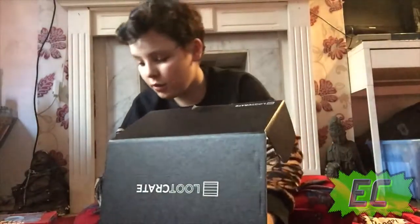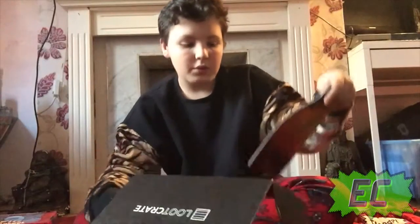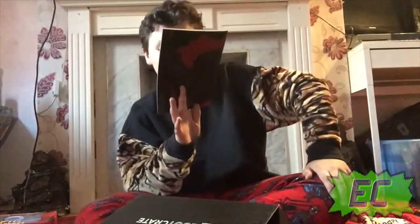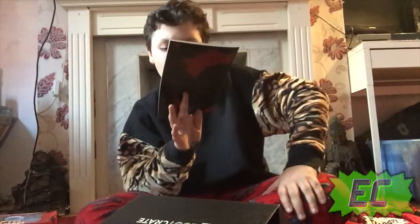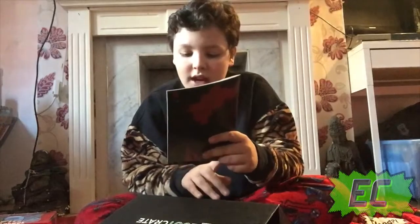I'm already really really happy because we've got two Deadpool things. We've also got a little 'How to Survive a Zombie' pocket guide — it's a Wade into Deadpool Q&A with iZombie's Royal Coli.